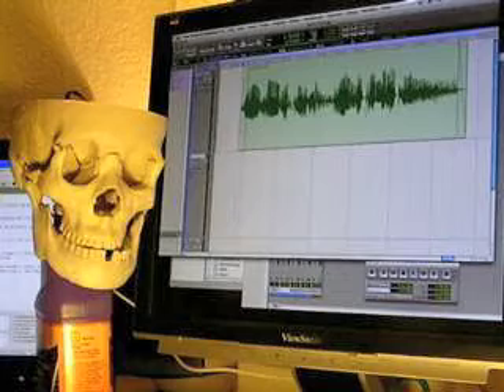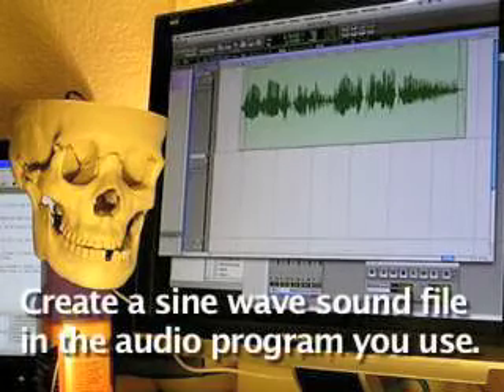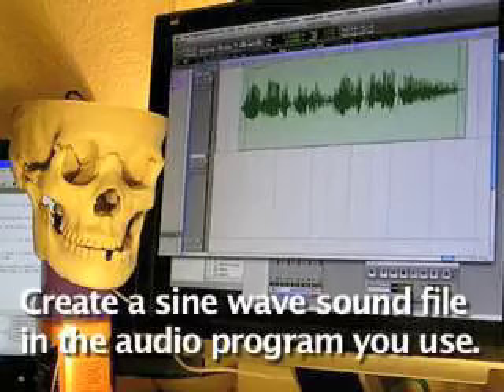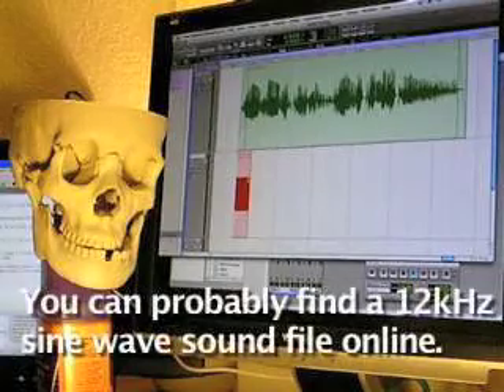I really just wanted to be able to tell the servo: open the jaw, and close the jaw. So this is what I came up with. I made a two-second sound file of a 12 kHz sine wave at pretty high volume. 12 kHz is pretty high, and my prop speakers cannot reproduce it at all. However, the Scary Terry board sees it and reacts quite well.